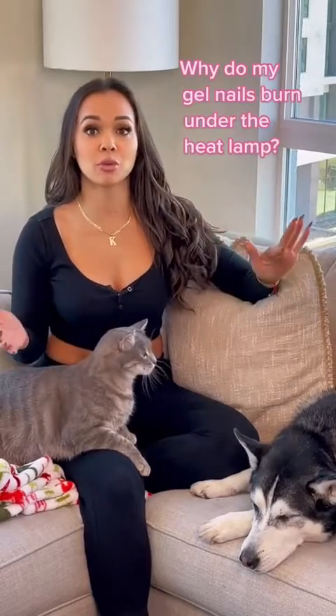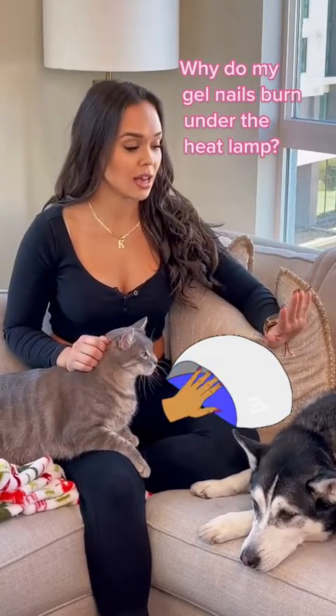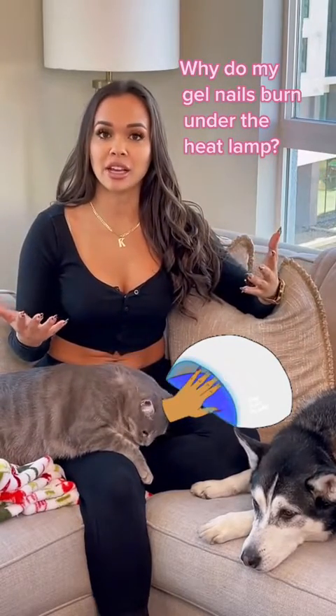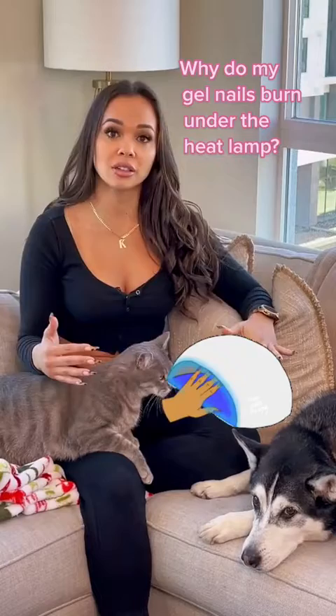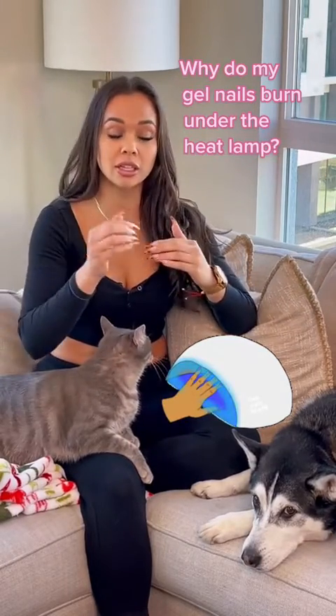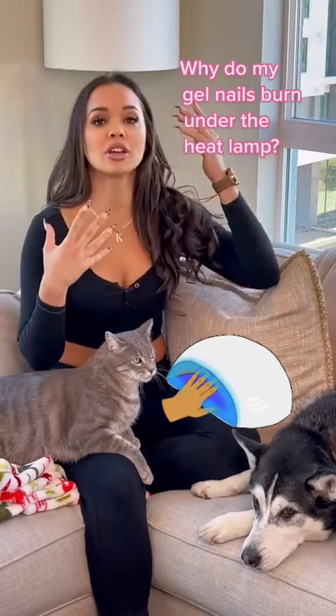Cozy questions with your favorite nail tech. So why do your nails burn when you put them in the LED light for gel nails? There is a chemical reaction happening once you put your nails in the gel lamp — it's going from essentially a liquid or gel to a solidified, hard-as-plastic solid.